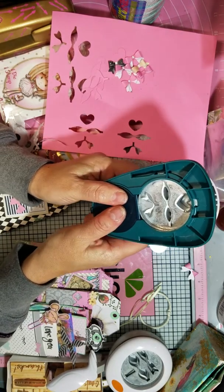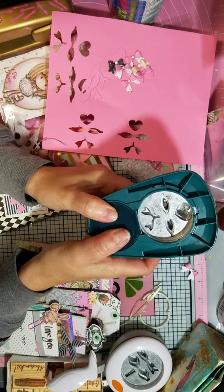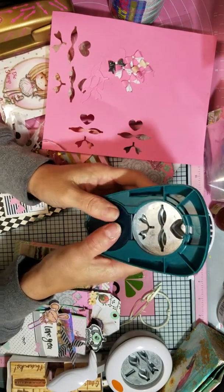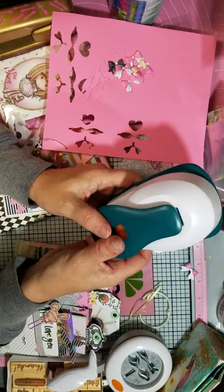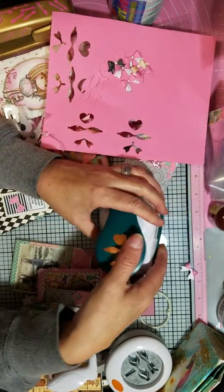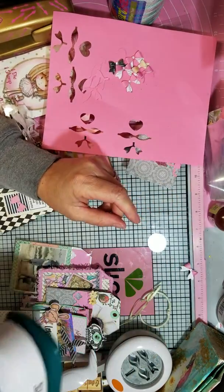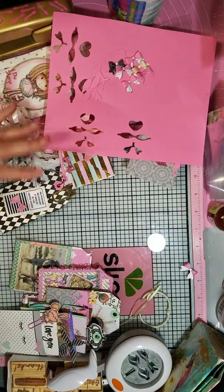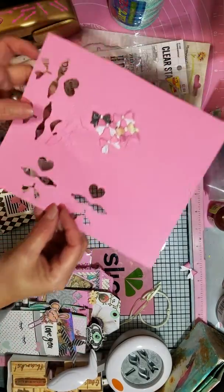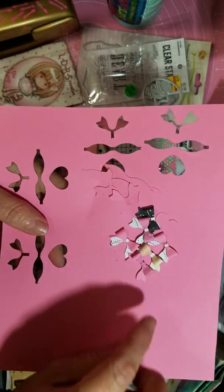It was still giving me a little trouble but a lot smoother. After a lot of just trying to punch it through using the foil, the wax paper, and the dryer sheet, it finally went through. Now I'm going to try to use more foil because it's still cutting with rough edges.